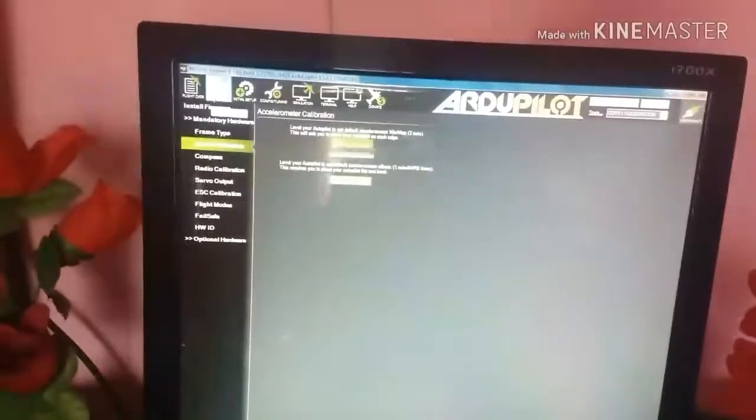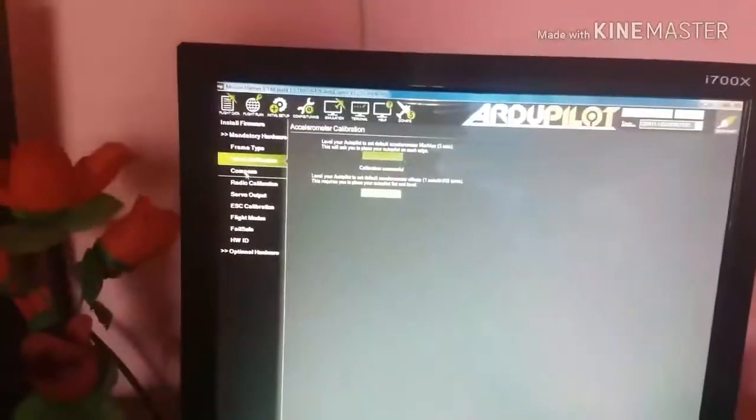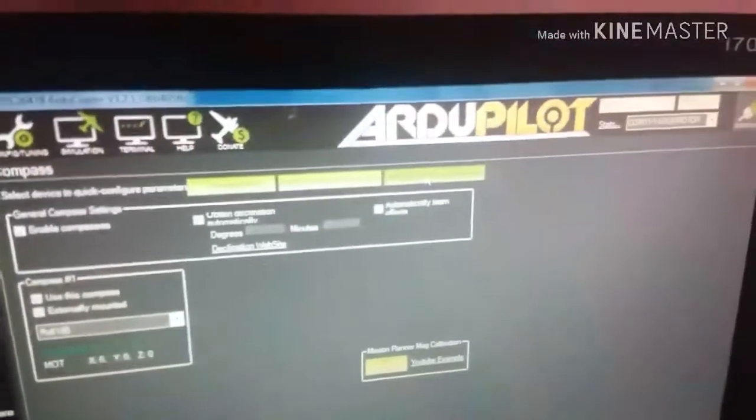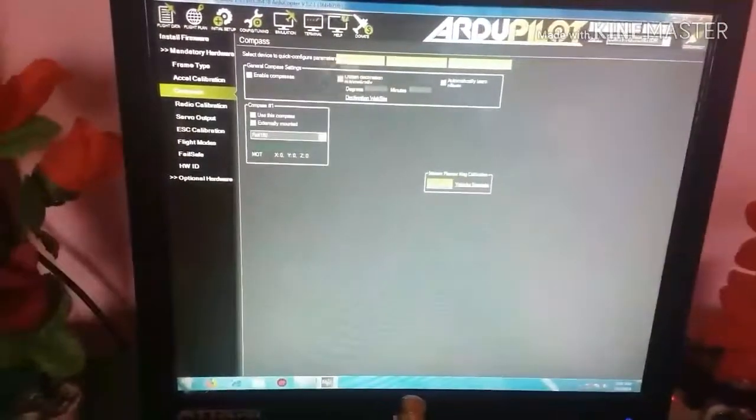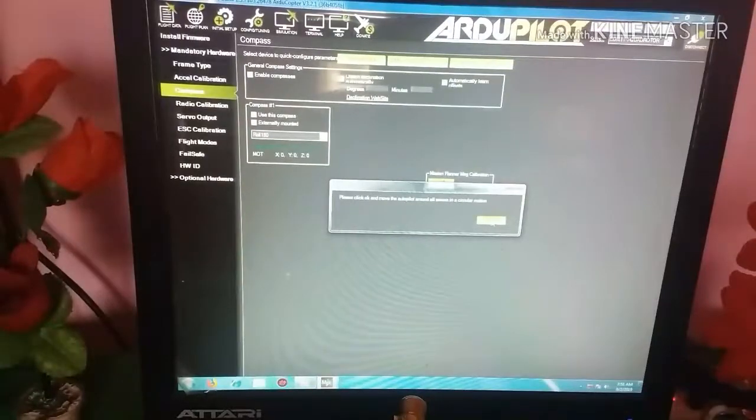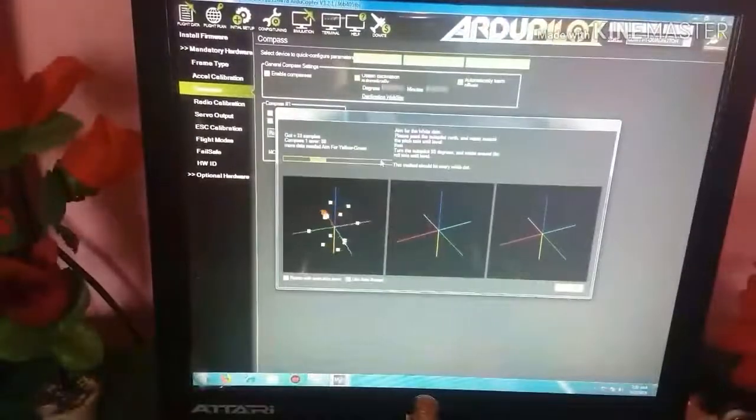Now go to the Compass Calibration. Click on FEM and External Compass. I am using an external compass. Then click Live Calibration.